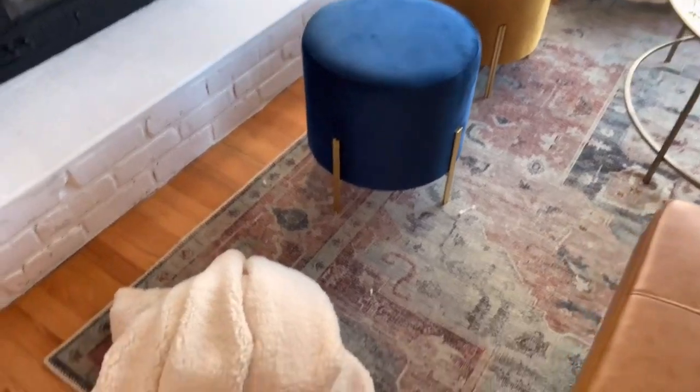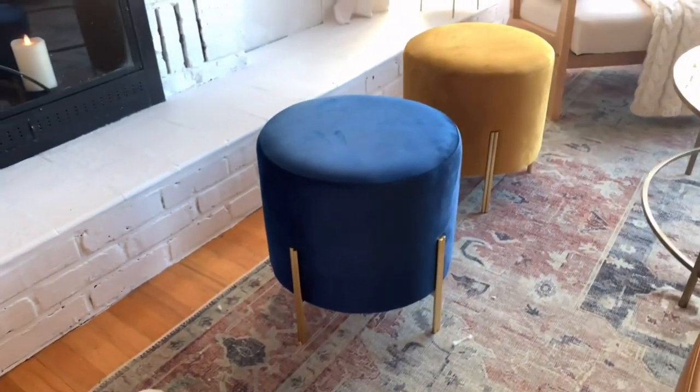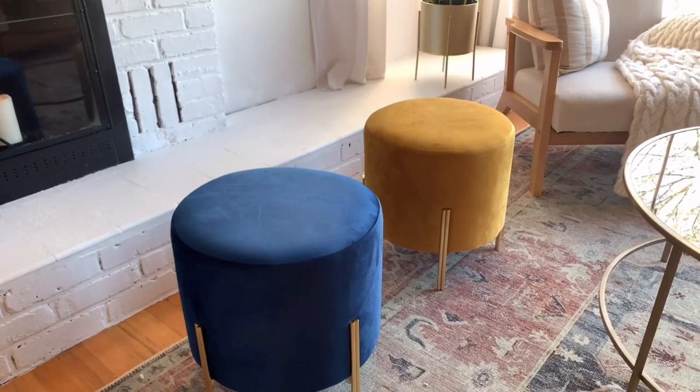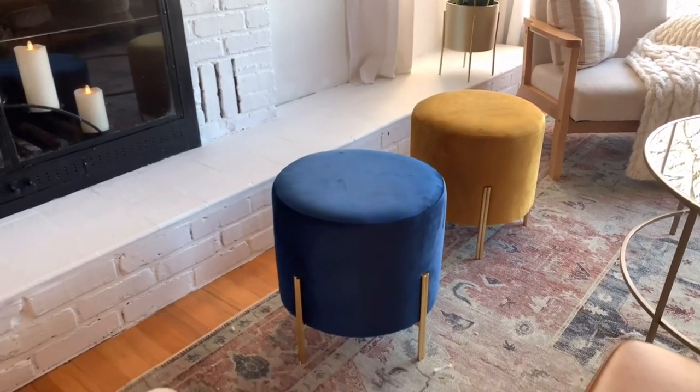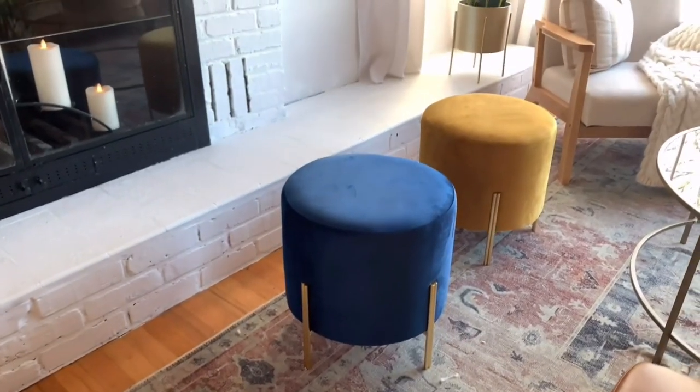So these are the stools that I picked up from Ross, and I picked up this boucle fabric from Joanne Fabrics for 30% off. These were actually $40 a piece, but I got them on clearance because they were the last two ottomans. So I got them for $20 a stool — such a good deal.